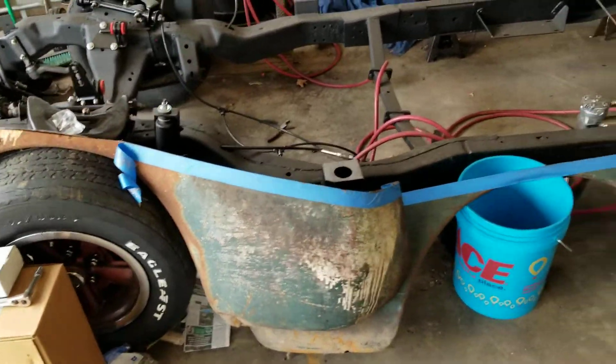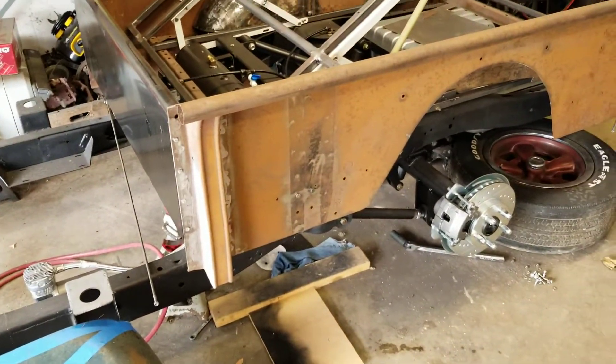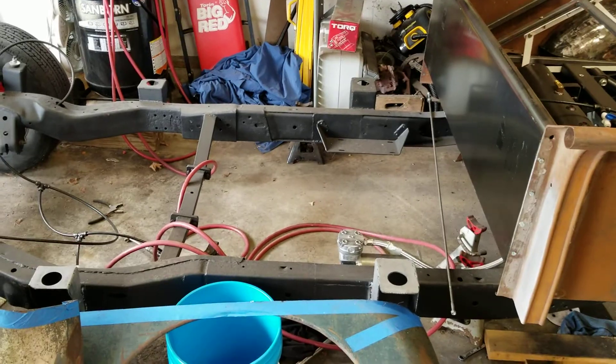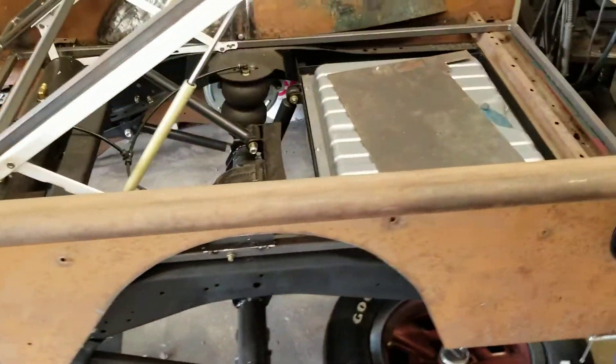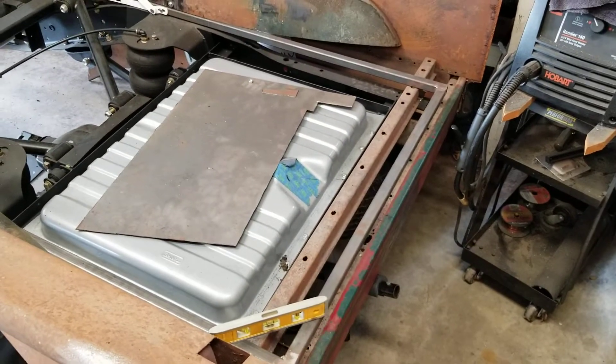The wheels are off of a '79 — the same '79 Z28 that the rear end came out of. I fabricated my own body mounts, which hopefully you'll see again before I put it away for the winter. The fuel tank is out of a '69 Mustang.